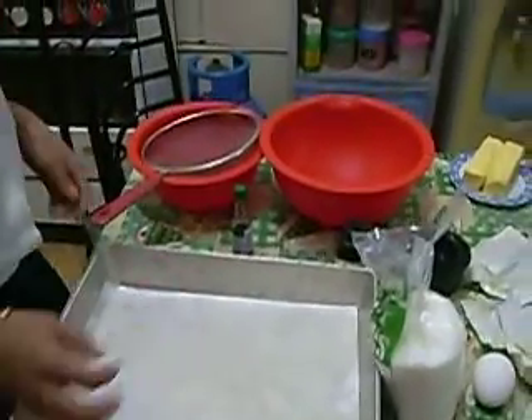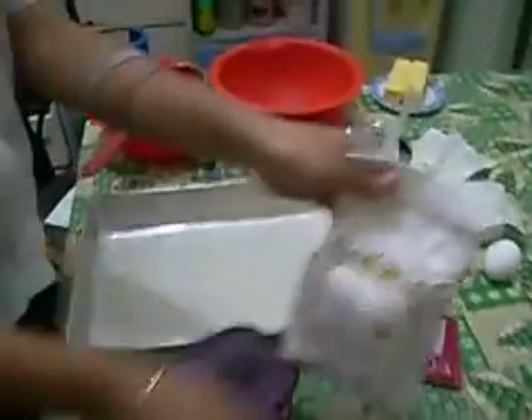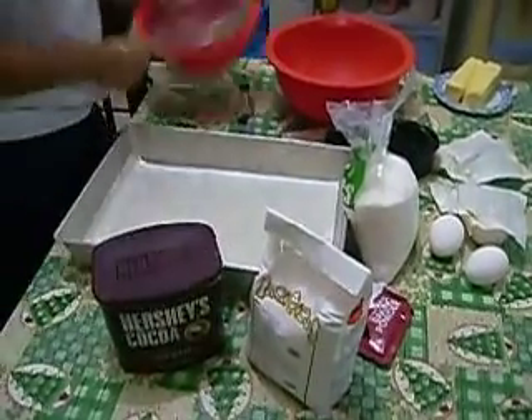Next step is to sift the flour, cocoa powder — we used Hershey's — and baking powder using a strainer into one bowl.